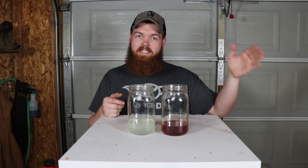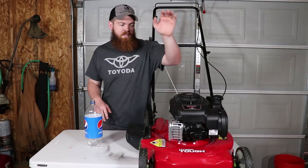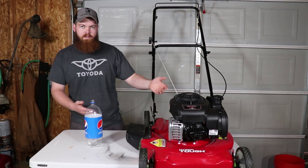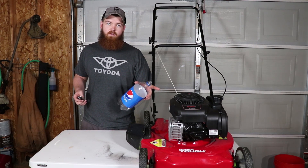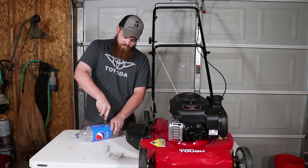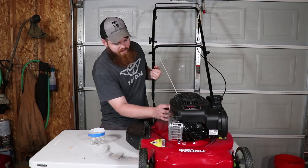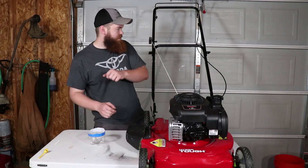I have a lawnmower that I'm willing to sacrifice, so let's get this thing filled up with Drano and see if it works. This is the mower we're going to be sacrificing — it is a Briggs and Stratton 125cc lawnmower engine. I looked all over the place for the drain plug and couldn't find one, so I'm just going to use the dipstick hole to catch the oil, tip it over, and drain it out.